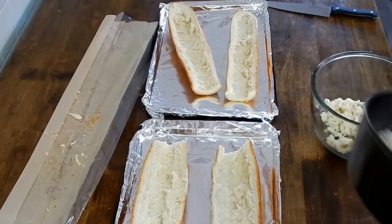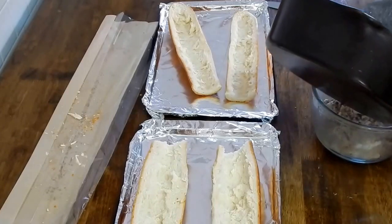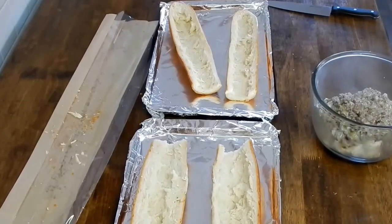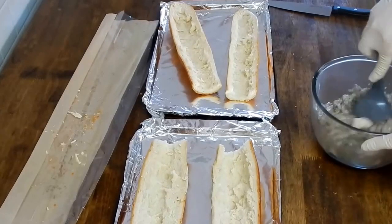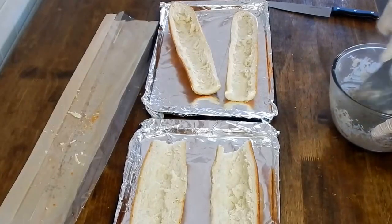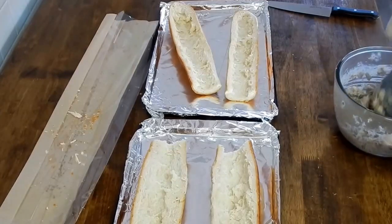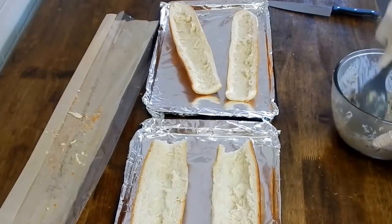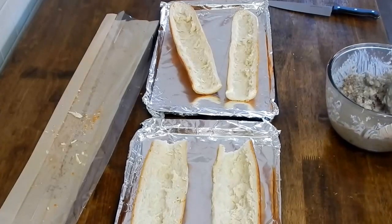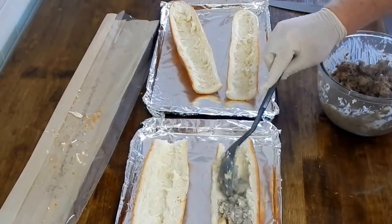Now we're going to take the mixture and mix it in with the bread pieces. Very carefully stir this all around and get the bread mixed in there. It is very hot, so you have to be careful.